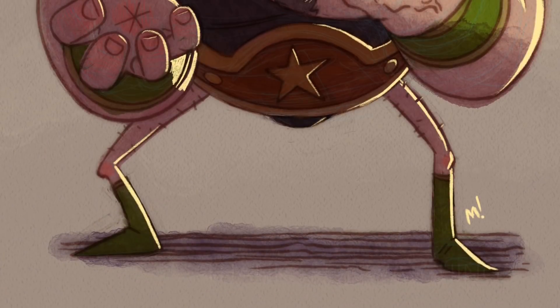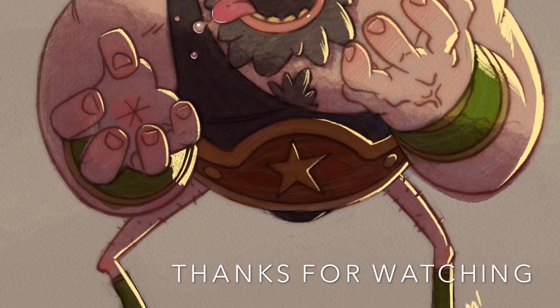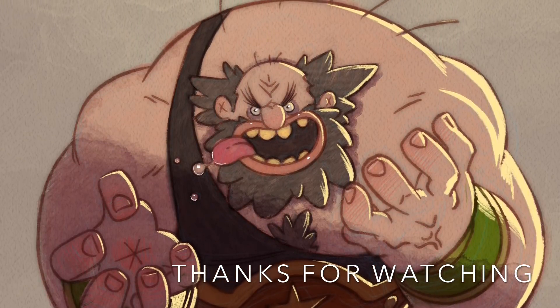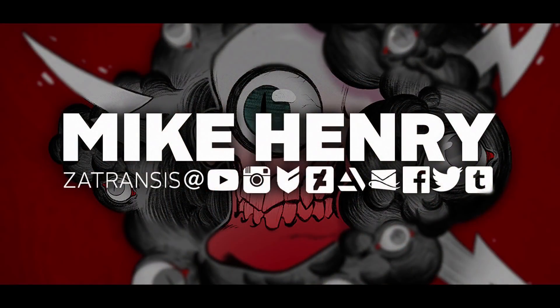So that'll do it for this video. Thanks for watching. If you enjoyed, please consider liking and subscribing and hitting the bell, because lately things haven't been coming up in people's subscription lists. I'll see you on the next video. And if you're looking for me on the internet, these are the places where you can find me.